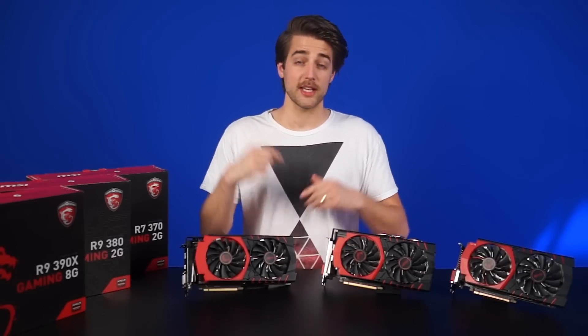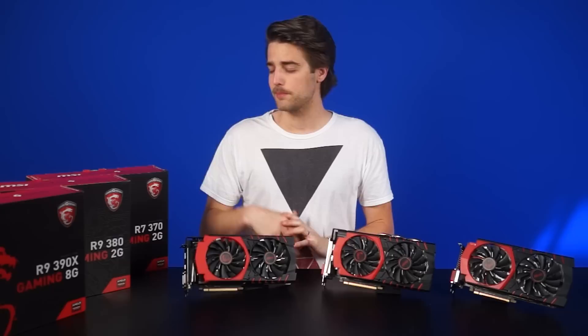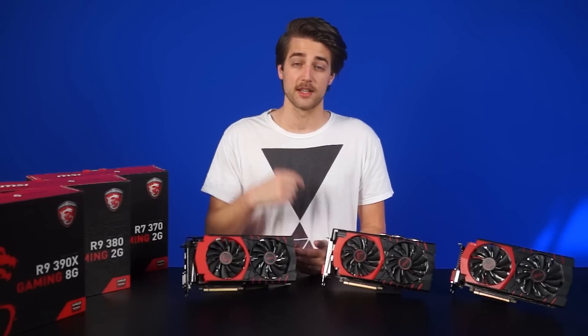That's pretty much it for this video, guys. As always, links for all this stuff are in the description below. Leave a comment on what you think about AMD's 300 series lineup refresh, and as always, be sure to like and subscribe for more videos like this from NCIX.